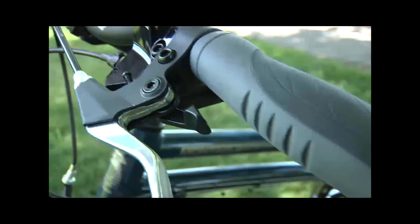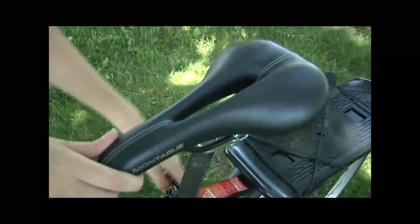It comes equipped with 27-speed Shimano rapid fire shifters. It has a performance seat with an internal spring and a center gap.